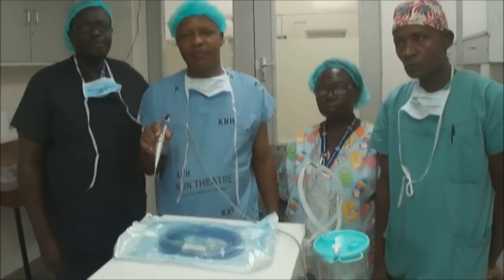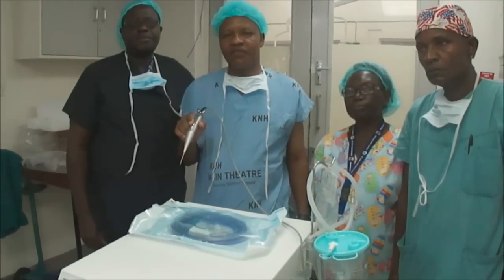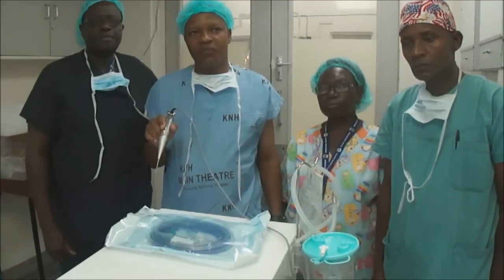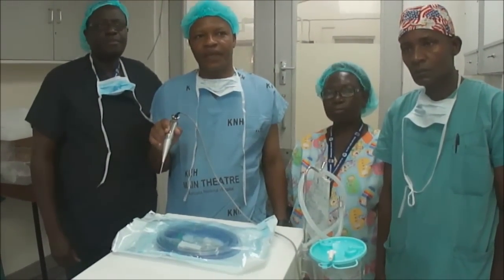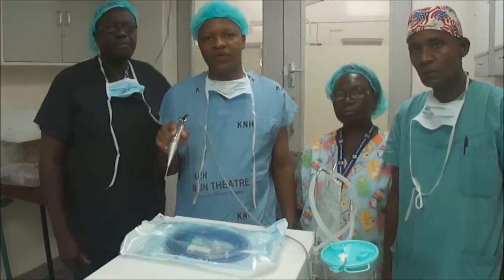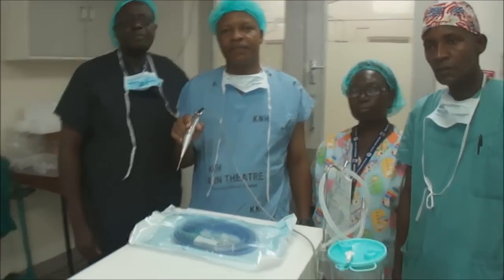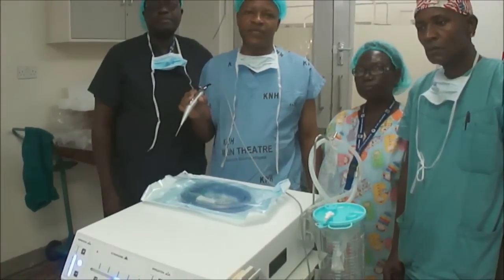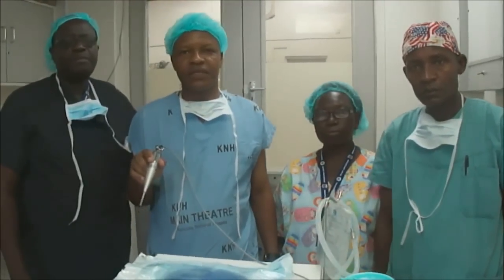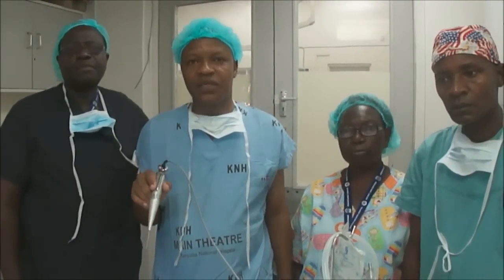Liver conditions in this country are prevalent like any other disease. It's only that the level of management of liver diseases before has been largely conservative. But we have equal numbers like elsewhere — in our liver clinic at Kenyatta National Hospital, we see approximately 40 to 50 patients at every clinic visit. Out of those, we have about 15 patients who have end-stage liver failure, and these are the patients we are looking forward to managing by transplant using this machine.